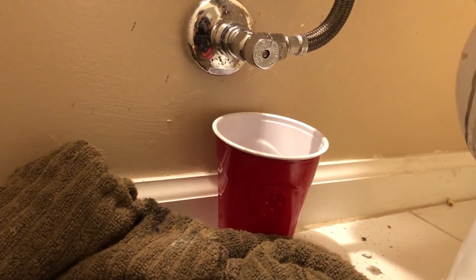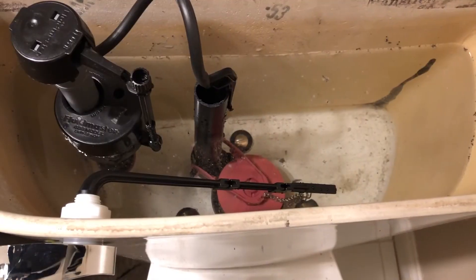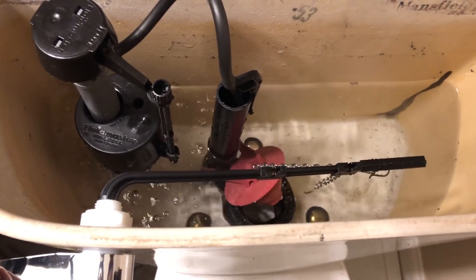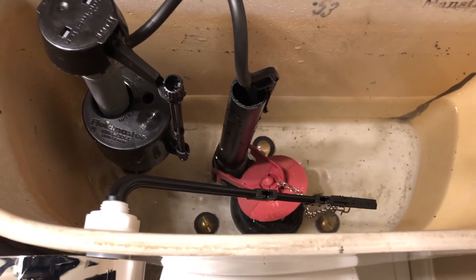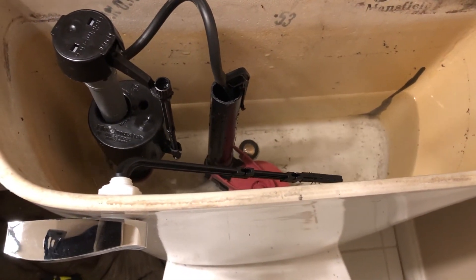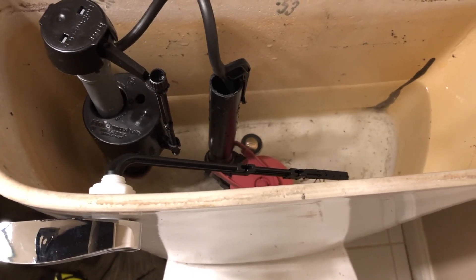Now go ahead and turn the water on and see if it works. It's filled all the way up, everything flushed, and I think it works — I don't hear a leak and everything looks good.